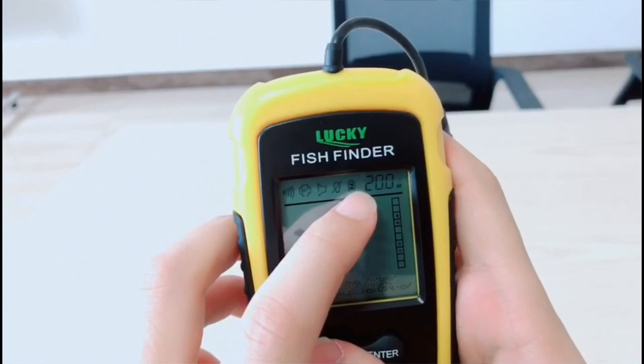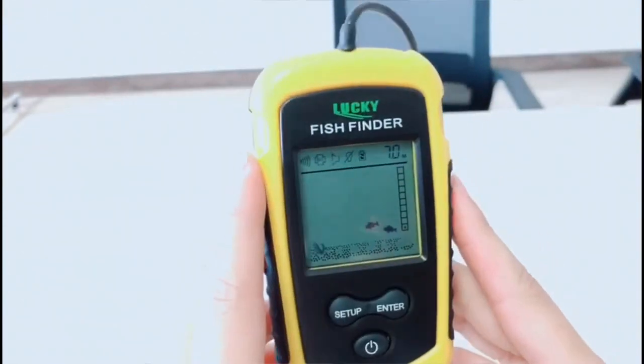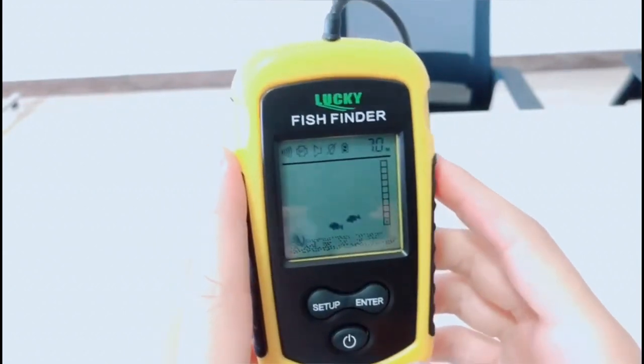The last one is the battery power indicator. Okay, that's all — the operation is very simple. Thank you.